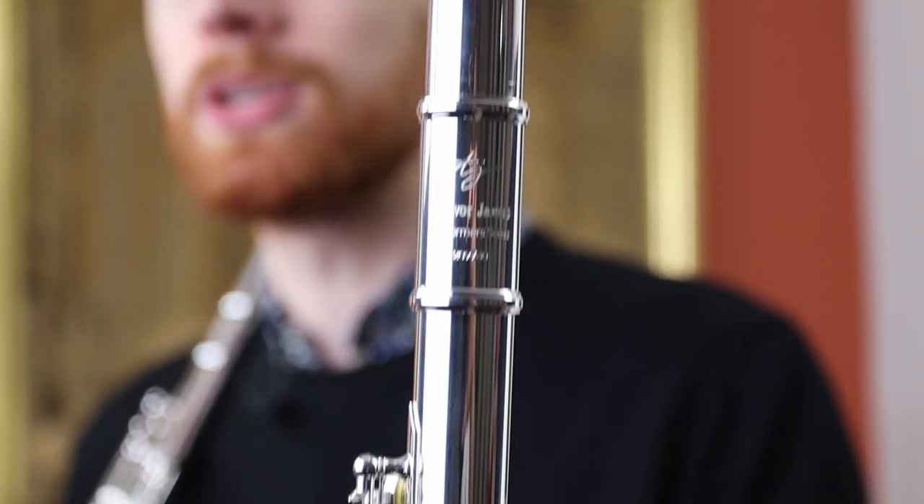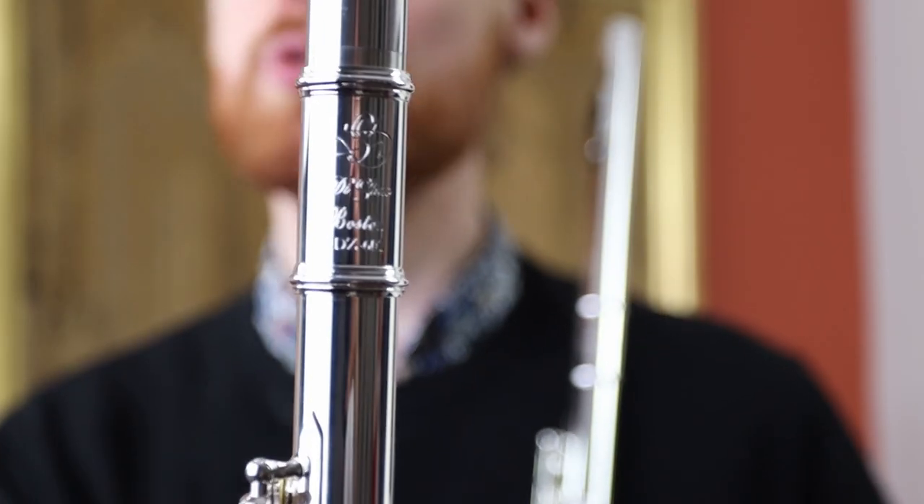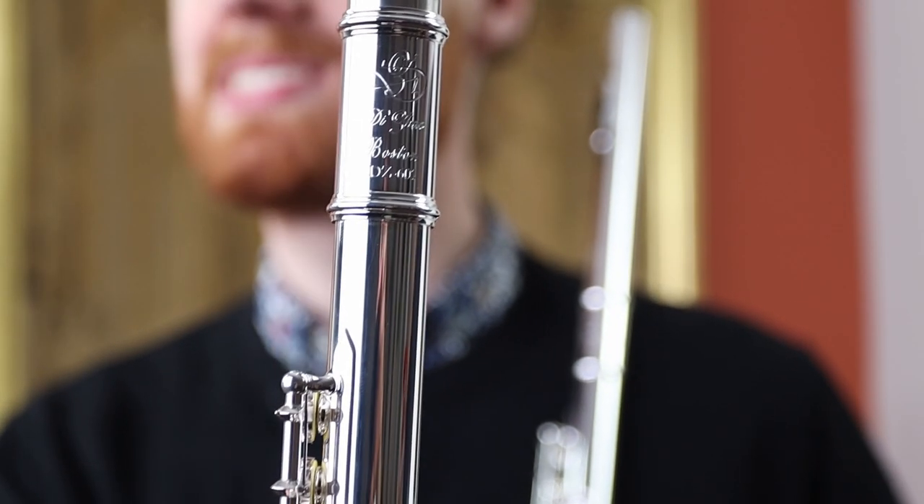I've got two fantastic step-up flutes here, both with a silver head joint and a plated body. Contestant number one is the Trevor James Chanson Flute and contestant number two is the Dijao 601. Let the battle commence!